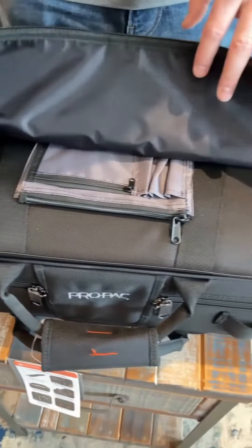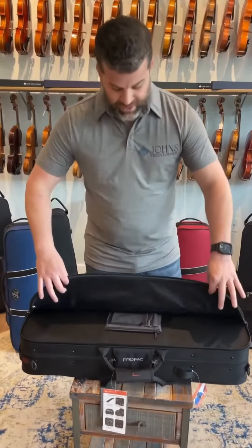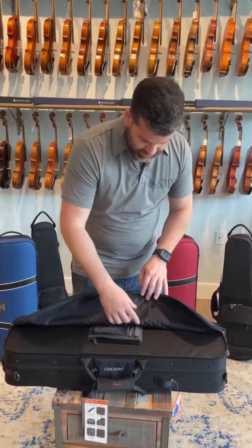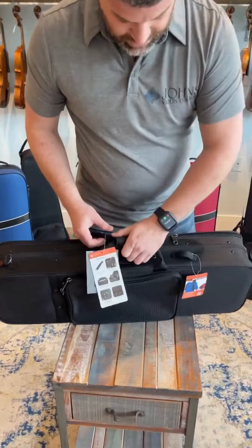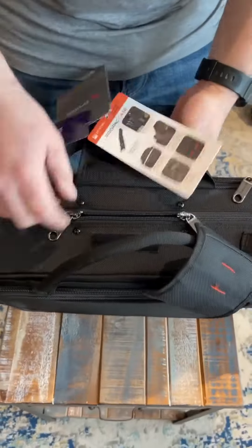This is a molded case. It's got a reinforced molded shell that's also weather-resistant. We've got a very large full-length pocket here on the top, an added accessory pocket, and pencil storage within that pocket. And then, as we move inside the case, we've got a nice padded handle and our secure Velcro latch.